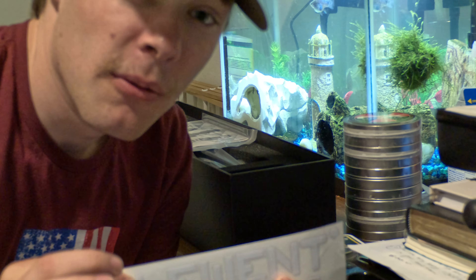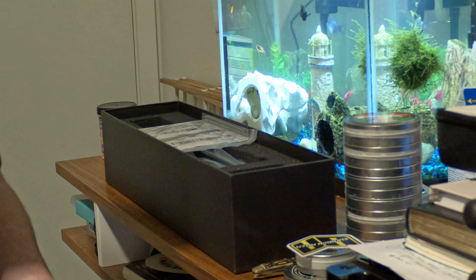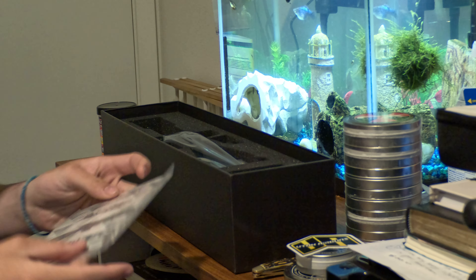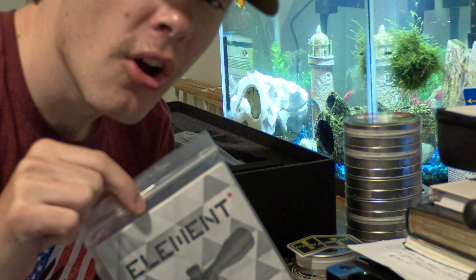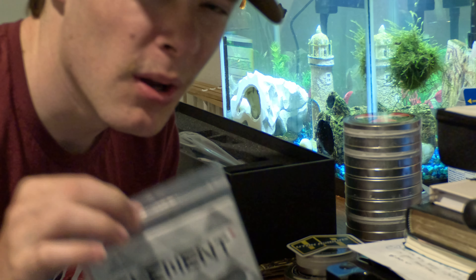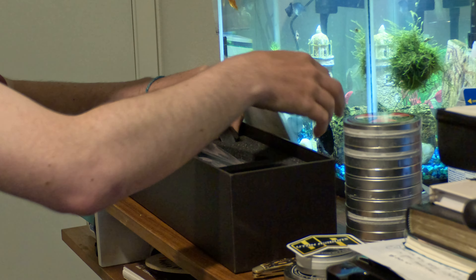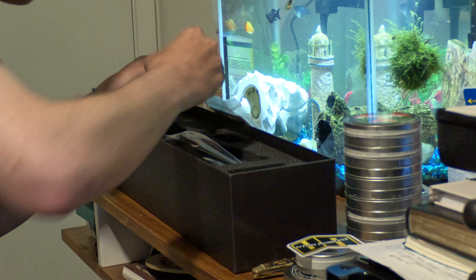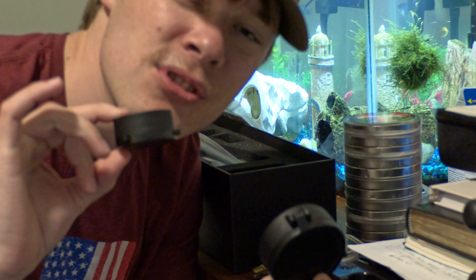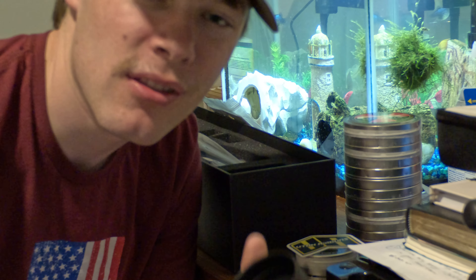We got the Element sticker — love the design. We got our Element owner's manual, which we'll probably look at, though a bunch of people don't. It just keeps getting better! Comes with a double scope cap. Once again, every scope I've had has not come with this many accessories — I love it.